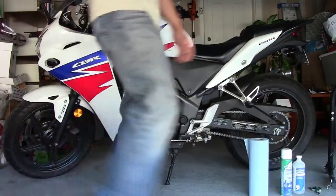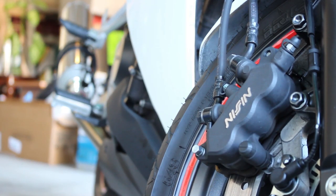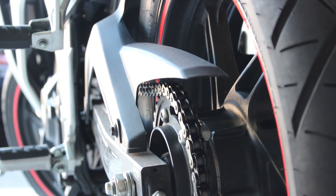This episode is about me installing reflective stickers for my rims. They're red — it's an okay choice for my tri-color CBR. I got these off eBay, they're really cheap. I think it'll add a little bit of visibility, especially at night when I'm riding.